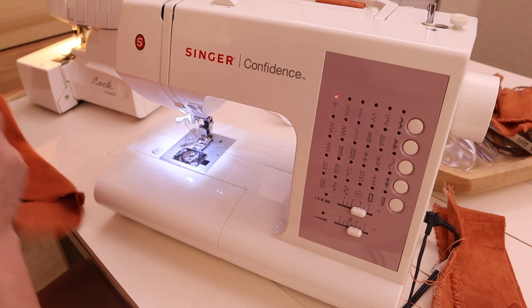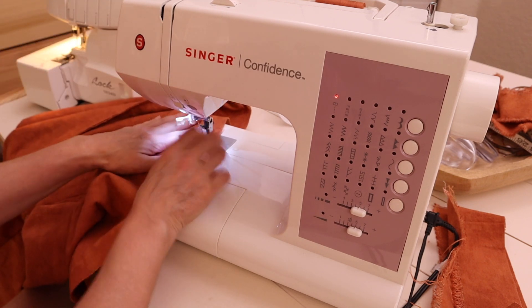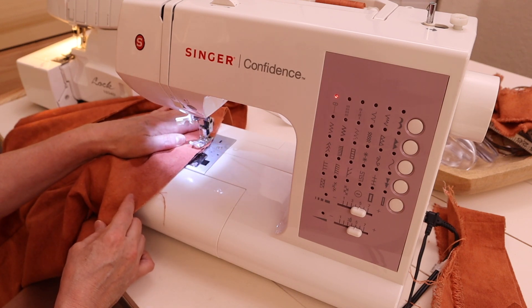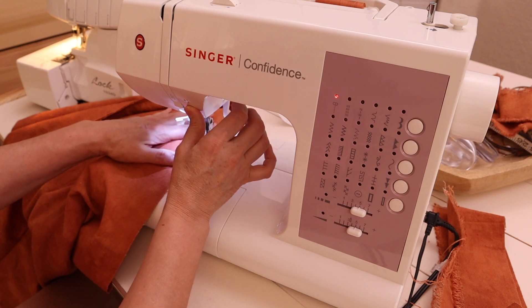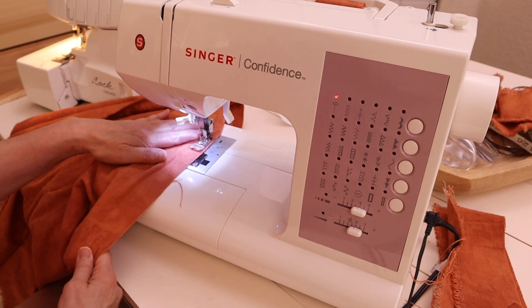I tried the dress on and realized it was just a little bit longer than I wanted, so I went ahead and trimmed the edge of the hemline just a bit. Now I'm going to continue applying my straight stitch to the hemline so I can fray the edges and the dress will be completed.